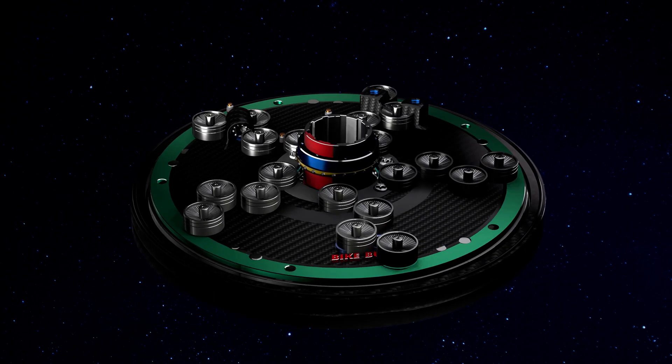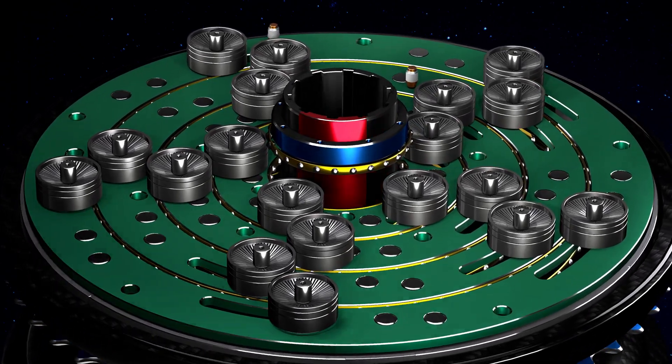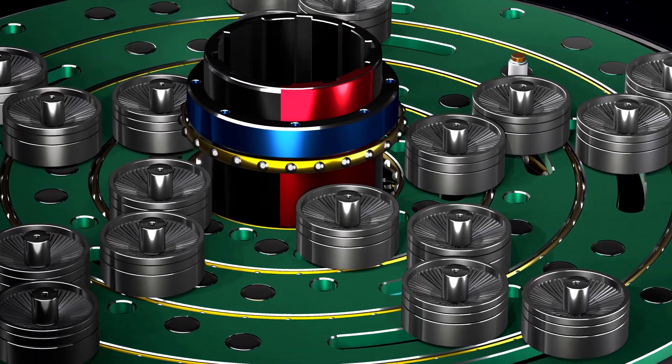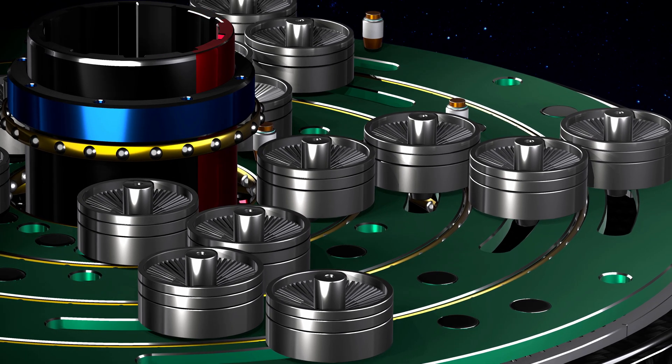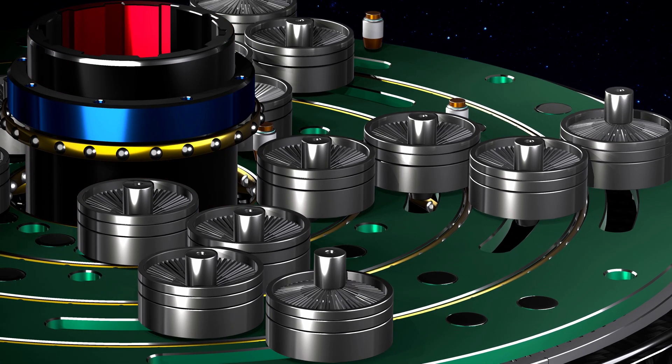Beneath the carbon fiber shell hides a rather ingenious system of four circuits of gears, controlled by electromagnets. These determine which of the four circuits should be connected or disconnected. The four gears' circuits are held together by the green drive rings in the picture.